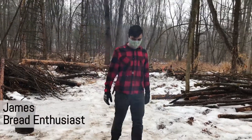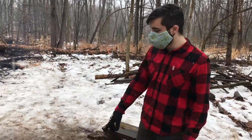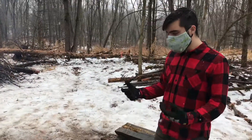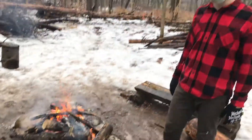Alright James, you want to tell us about your bread? Sure. I started the sourdough last night — only half a batch because we're only making one loaf. And I've got the cast iron Dutch oven here preheating on the coals. Once it gets up to really hot, you can drop the bread in and bake it there for maybe 20 to 30 minutes.